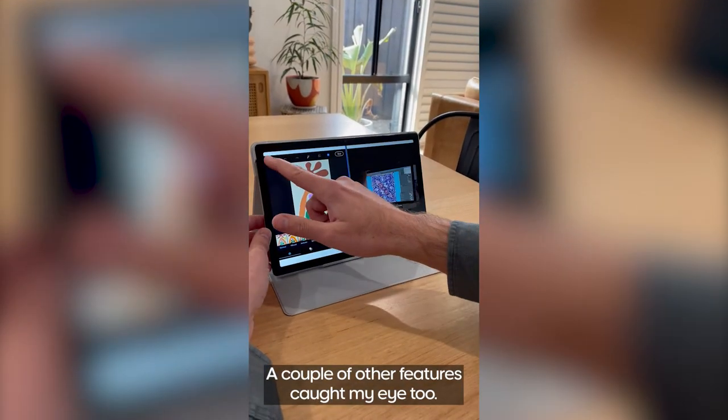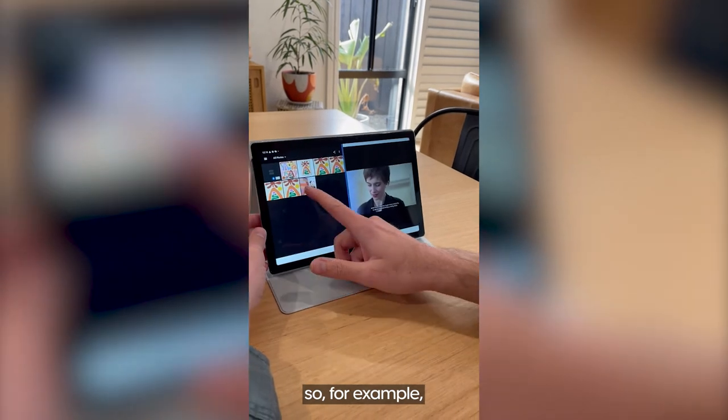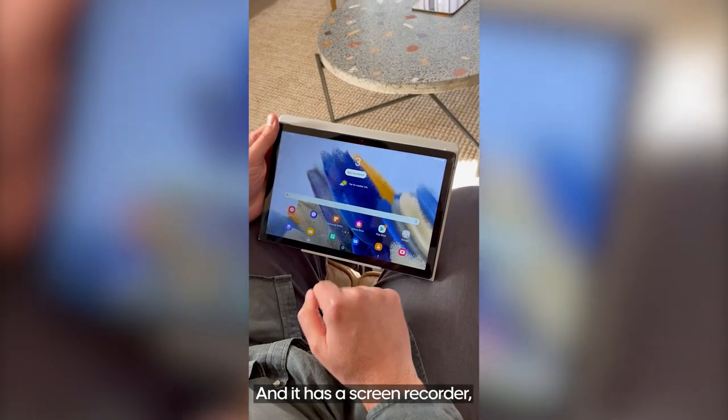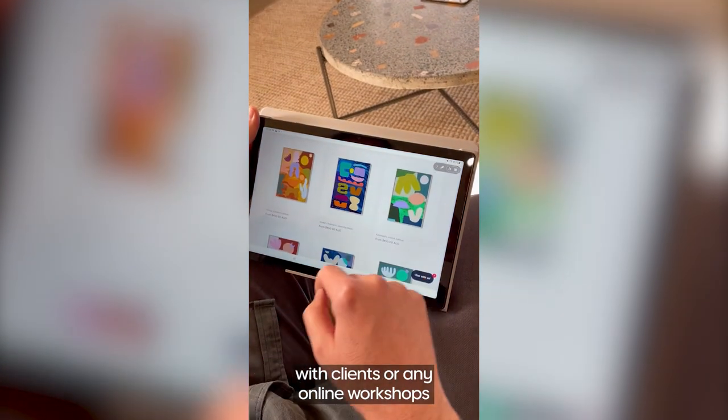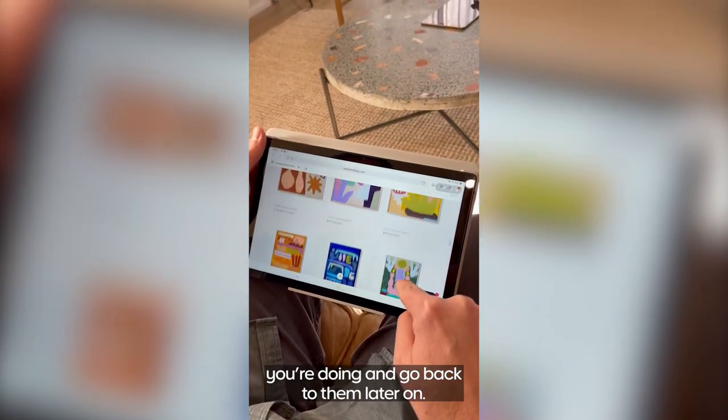A couple of other features caught my eye too. You can use split screen — so for example you could stream videos while working. And it has a screen recorder, which means you can record Zoom meetings with clients or any online workshops you're doing and go back to them later on.